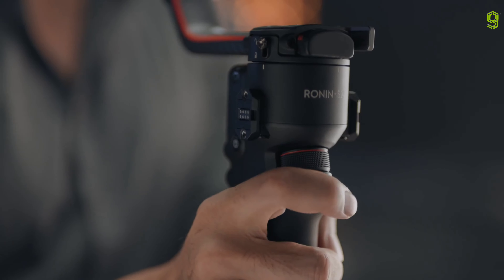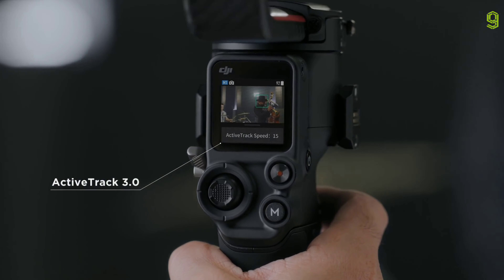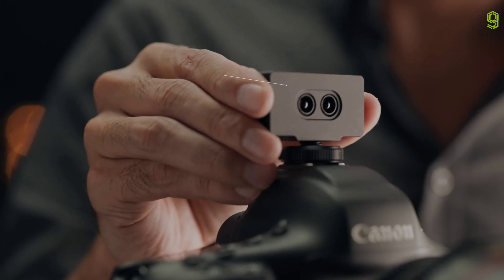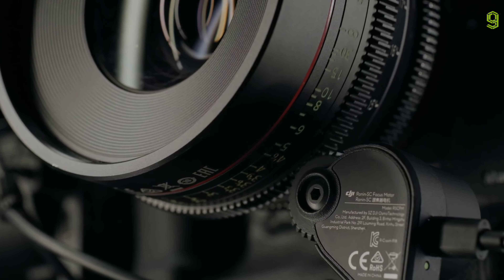Essential features like ActiveTrack 3.0 are now accessible directly on the full-color touchscreen. Our 3D focus system gives you pinpoint auto-focus, even when using manual lenses.